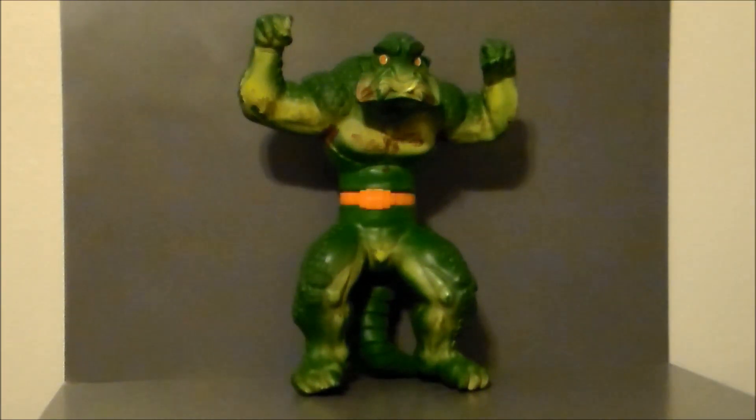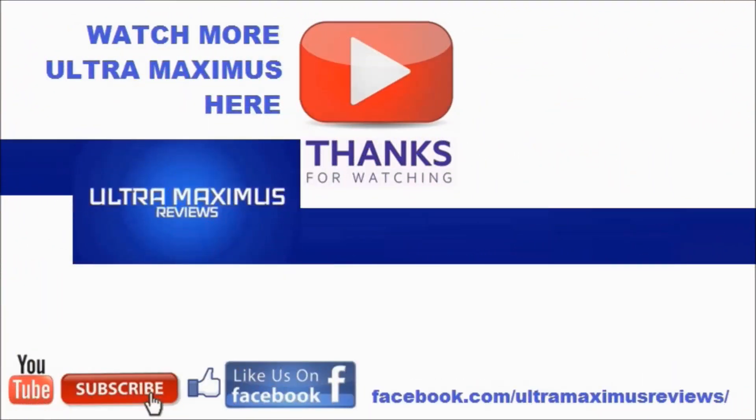So there he is — the Crusher from Mattel for 31 Horror Toys in 31 Days! Hey guys, thanks for watching. If you like this video, thumbs it up. If you hate this video, thumbs it down. To watch more Ultra Maximus, click on the links to the right. Don't forget to subscribe and share. Like us on Facebook and look for more videos in the future.